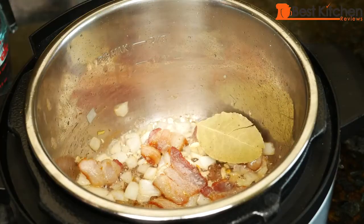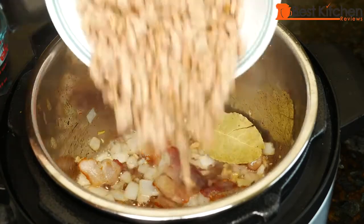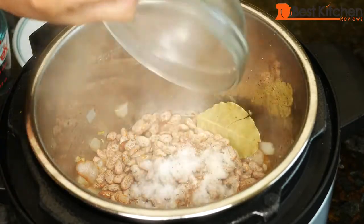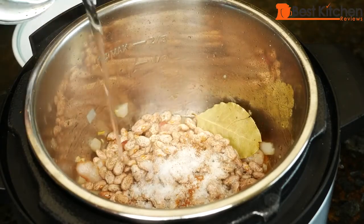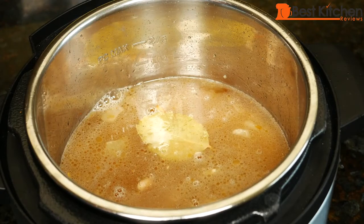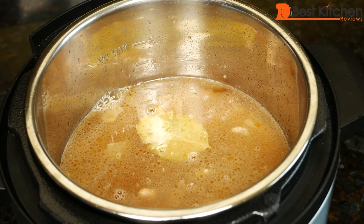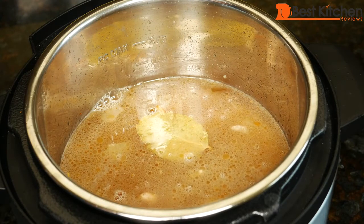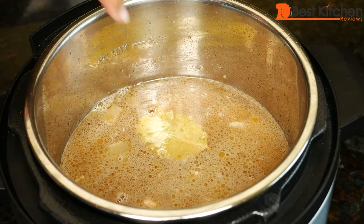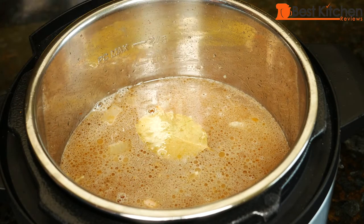Add the bay leaf, beans, salt, sugar, cayenne, and water. Now if you're making this vegetarian, for a smoky flavor you can add some smoked paprika. Since beans expand when cooking, always remember not to fill above the half mark.